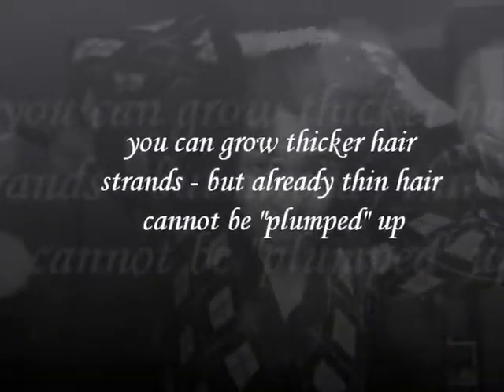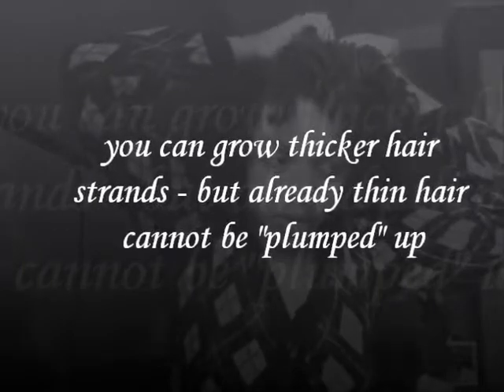In my opinion, I have like an average amount of follicles on my head — it's not thin. I've seen people who have thin hair; when it's parted you see just scalp. You can increase the thickness of your hair strand — you can increase the thickness of the new hair that grows from your scalp. You can't really plump up the existing hair.